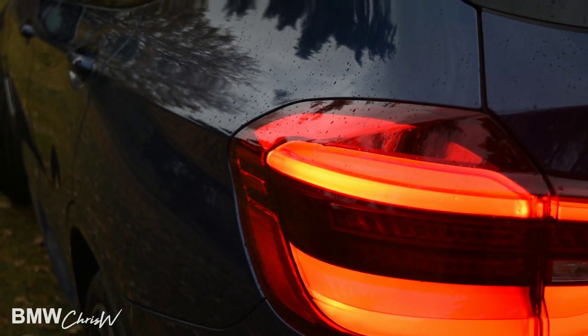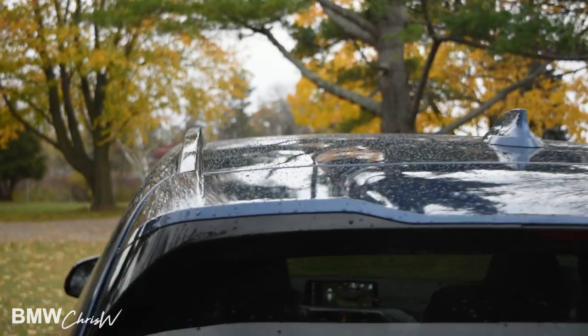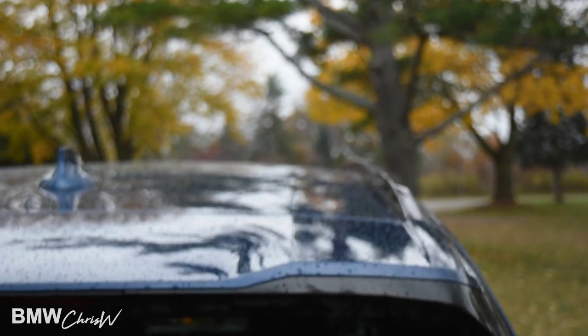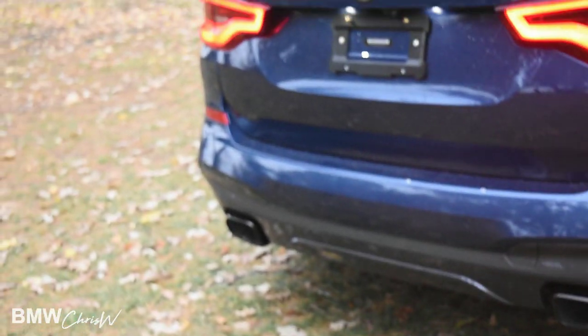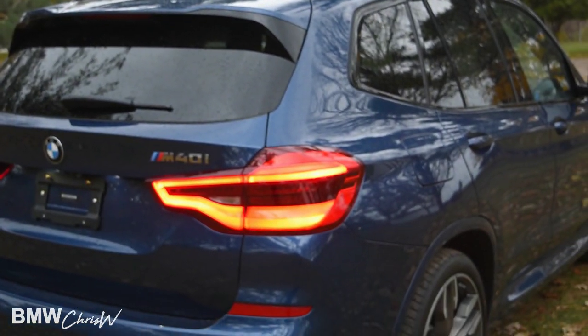That line there from the trunk connects down the character line, down the whole side of the car. Very good attention to detail, especially up here when we're looking at the roof — the roof has some nice lines and indents in it too. Carrying over black exhaust tips. This is a very important car for BMW; it just came out.